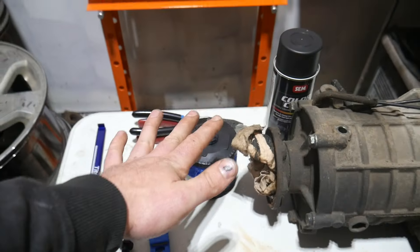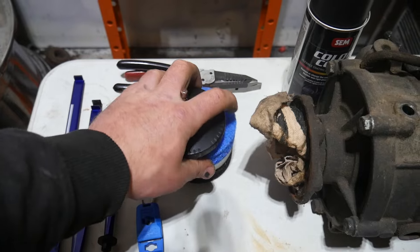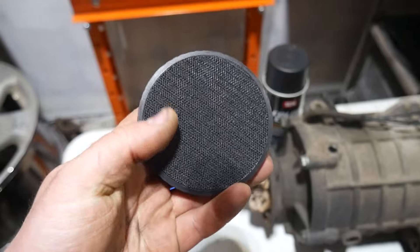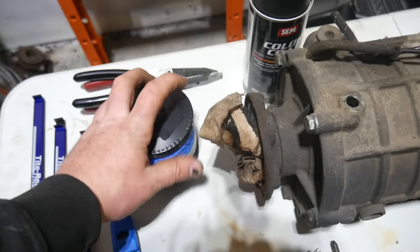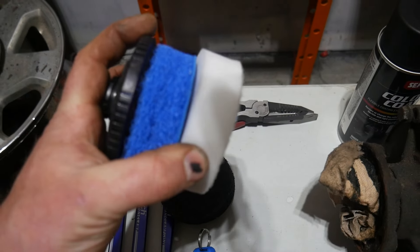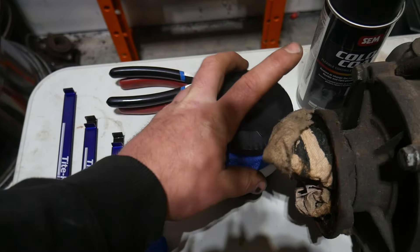I got to give Hart Tools a little shout out. We got this little drill attachment scrubber deal — just a little hex bit to fit in your drill, and this is Velcro. We got the really rough ones, the black ones, a medium, and then one that's more of a polishing pad. That little set was about $12.